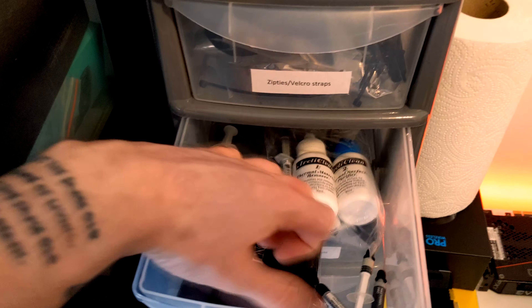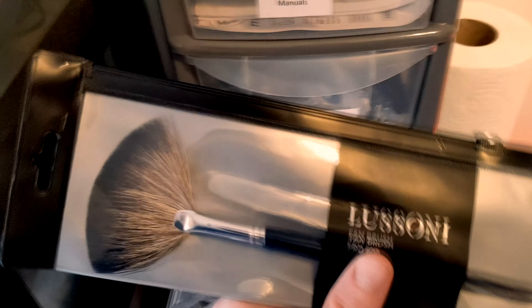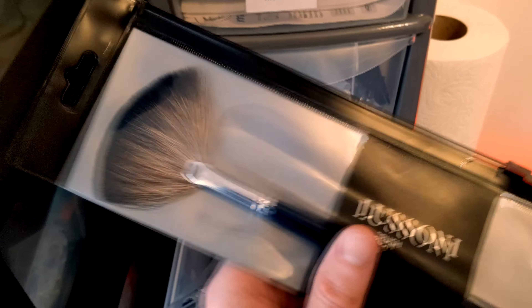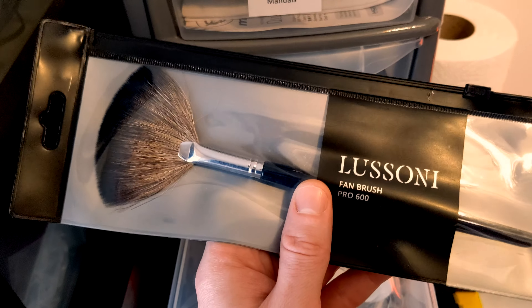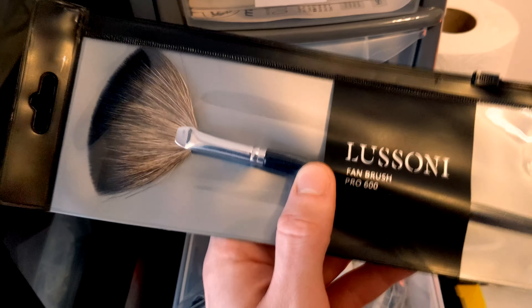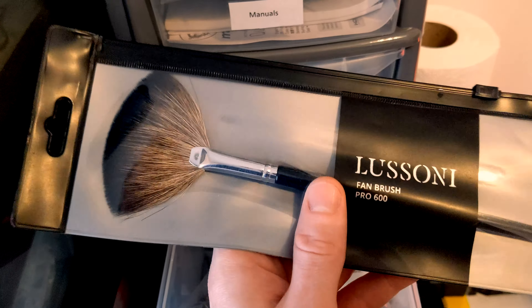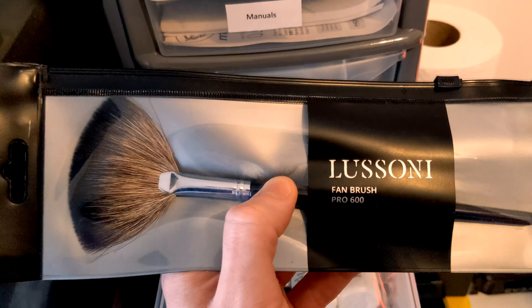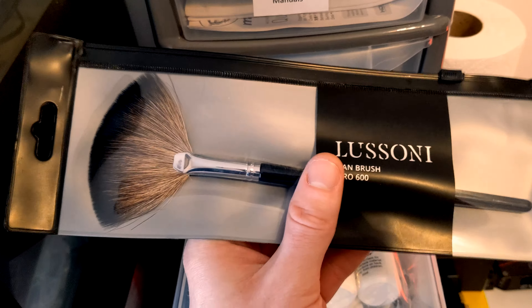You may be wondering why there's a makeup brush in this drawer. I obviously don't use makeup, but this is super useful for dusting inside your PC. There is a concern about static build-up, but with the bristles on this, they don't seem to generate that much static electricity — I've used it countless times to clean dust off motherboards. I'll show you the exact way I use it in an upcoming video on how to clean your PC. The brush is super soft so it's not going to damage any components on your PCB.